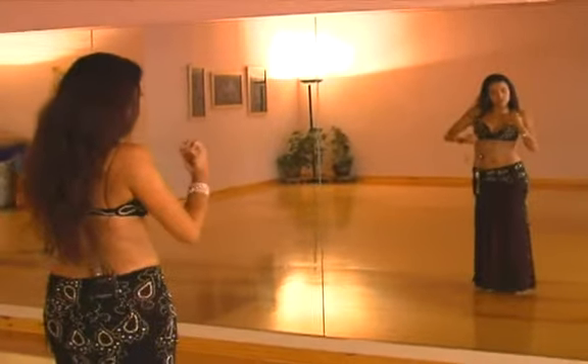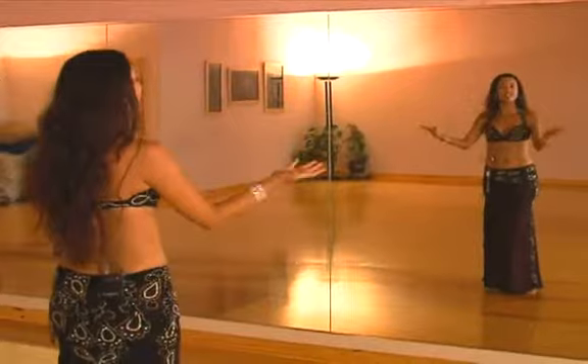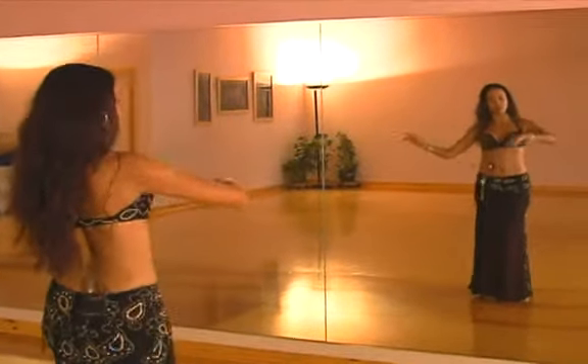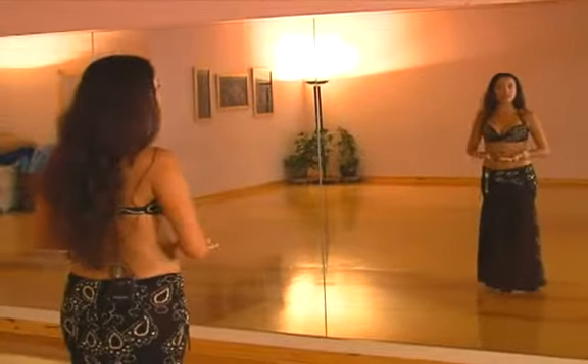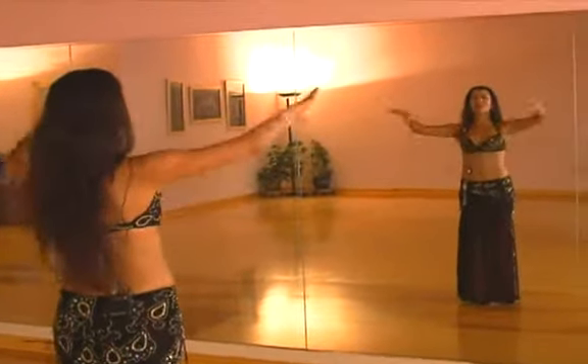And then every so often, especially when the music picks up in speed or picks up in orchestration, that's your opportunity to walk. You can walk and use your space. Belly dance is beautiful because it can be done in one small space if that's all you have, but if you have a grand stage you want to use as much of that as you can.